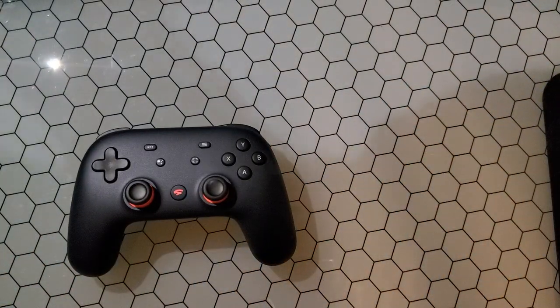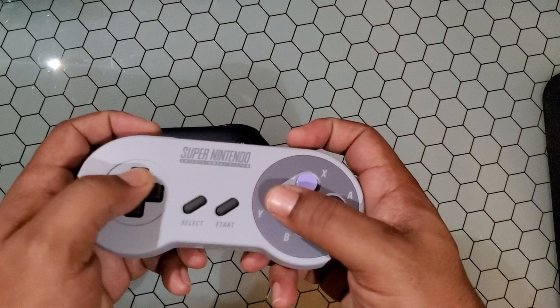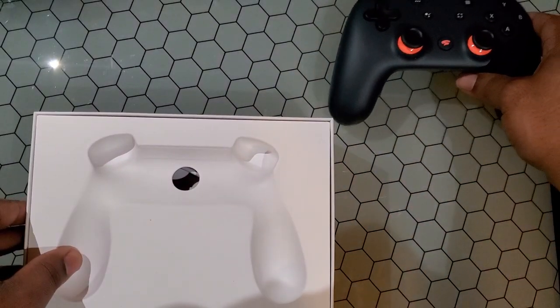Also — one controller is like that classic SNES controller. Can't go wrong with that bad boy. Had to throw that in there. All right, so what else is in the box?